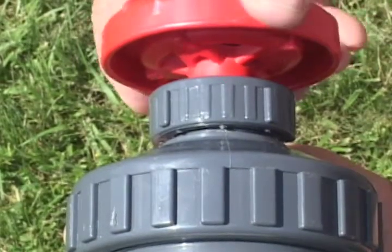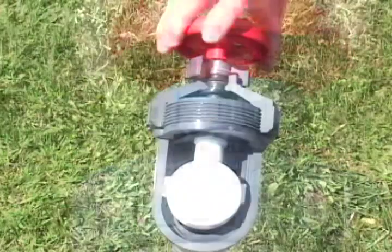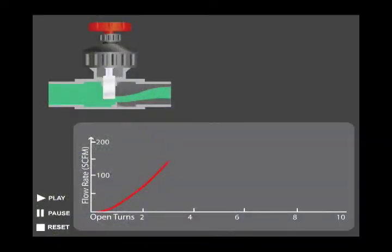They do not incorporate a rising stem, so operators cannot observe the valve opening. It can be fully opened in 3-4 turns out of 10, making it much more difficult to regulate, especially at low flows.